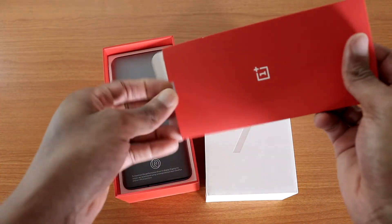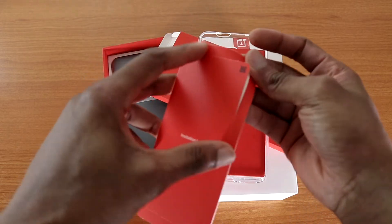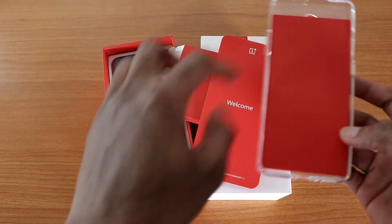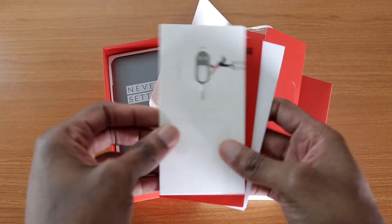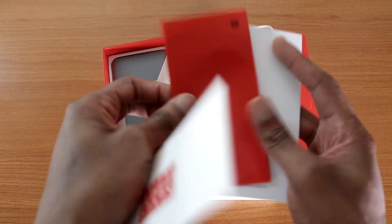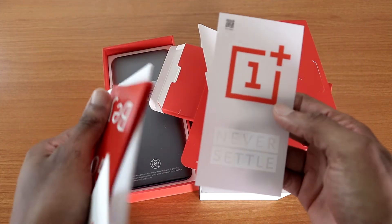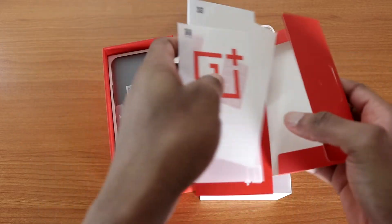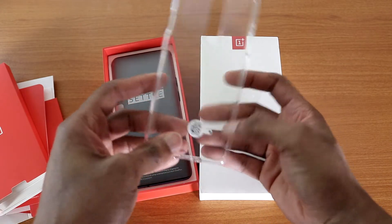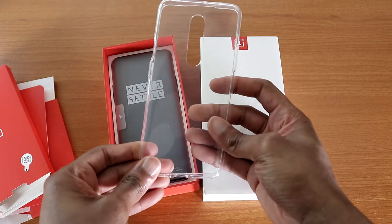First up, we got a TPU case — awesome, OnePlus always includes a case. It says 'Welcome.' We also have a message from the CEO of OnePlus. Next we got a booklet, the ejection tool, some manuals and warranty information, and a OnePlus 'Never Settle' sticker. The TPU case is a flimsy one, nothing special, but it's nice that OnePlus included it.